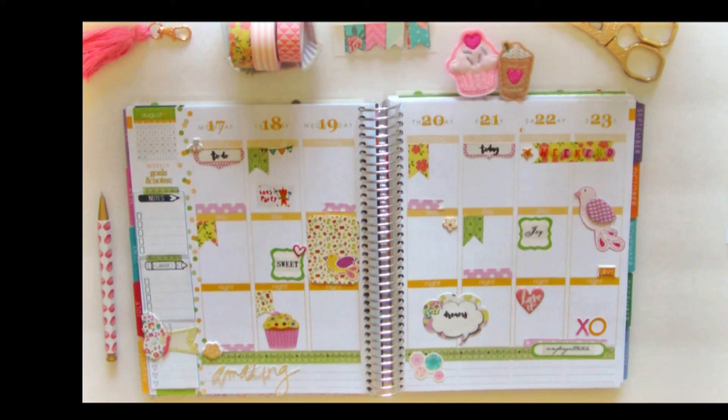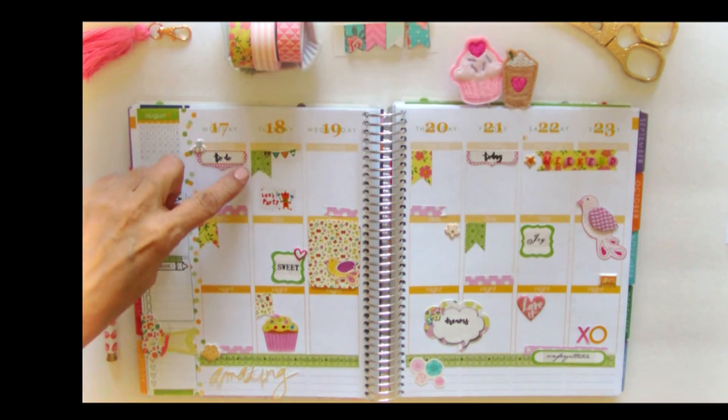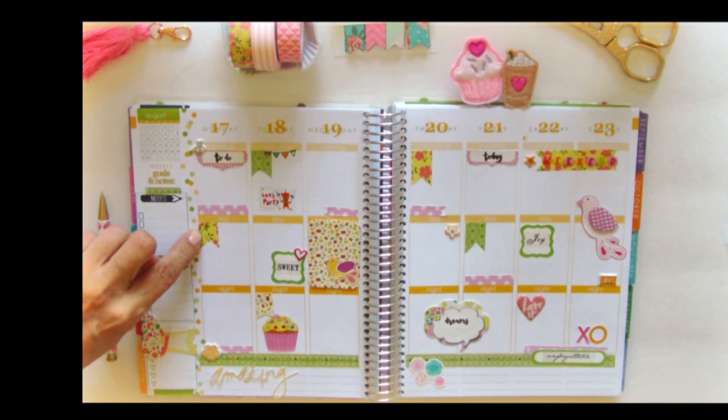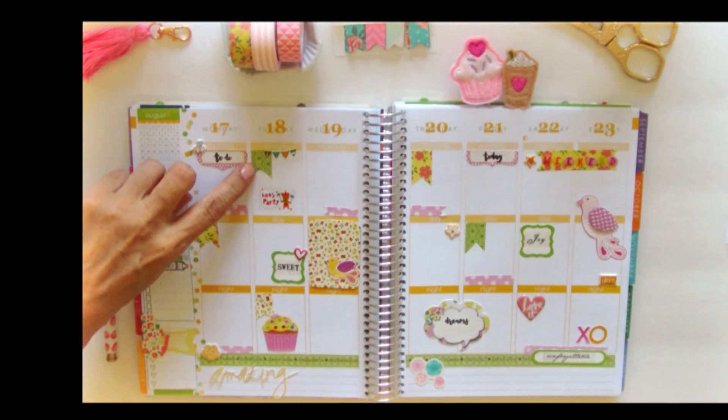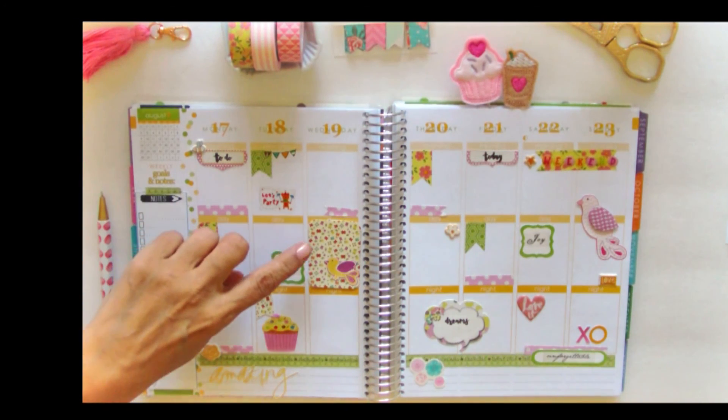First of all, I did use two types of washi tape. I made little page flags out of the washi tape — here I used a floral one, and here I used a green geometric one on this side of the page.